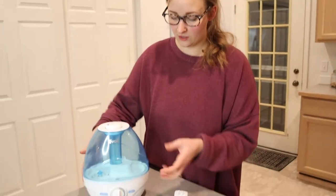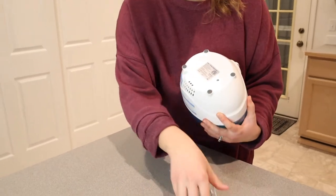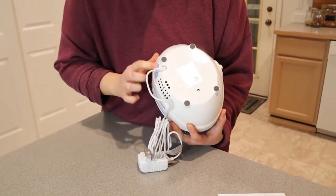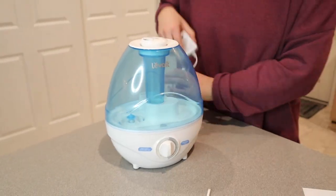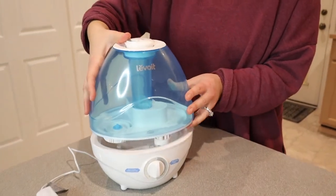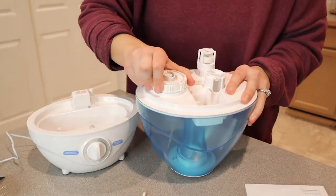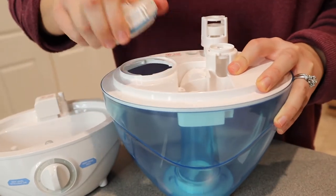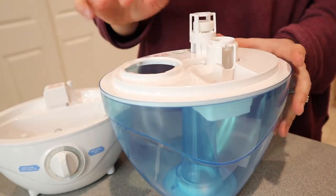I'm going to get this all set up. If you tip this upside down, this is where the charge cable goes — the little power socket. Everything is clearly labeled, which I really like; it makes it easy to use. I'm not going to plug this in quite yet because I'm going to fill it with some cool water. It says to flip it upside down, and there is an unlock and lock, so I'm going to go ahead and unlock it and open it up.